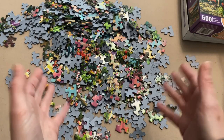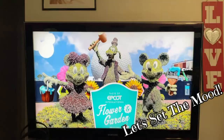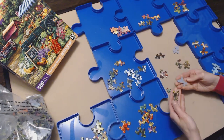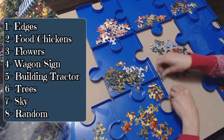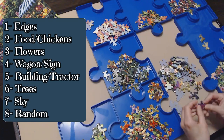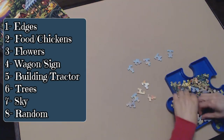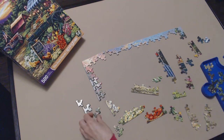I really want to see what this is going to look like when it's completed, so let's get started. Sorting was pretty straightforward. First tray were the edges. Second was anything with fruits or even the chickens. Third tray had flowers. Fourth tray was the fruit wagon itself. Fifth tray had pieces with the barn, the tractor, and any other buildings. Sixth tray had all the tree pieces. Seventh tray had sky pieces. Eighth tray had the dirt area and any random pieces I couldn't figure out. And as I was doing this, I was still getting that weird residue on my hands. But after a quick wash, I went straight to the edges to get my frame in place.